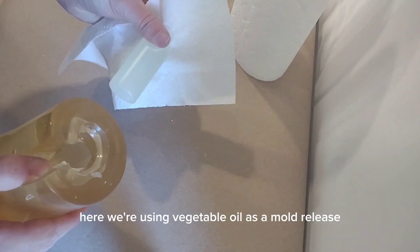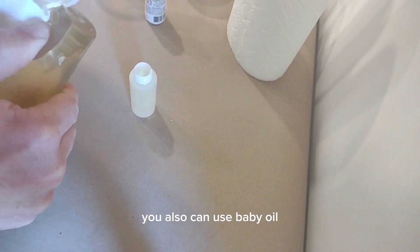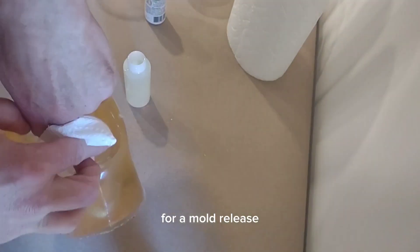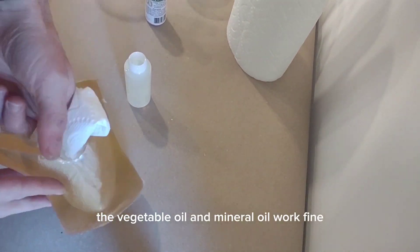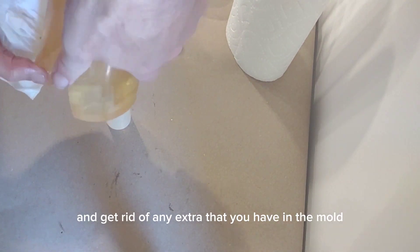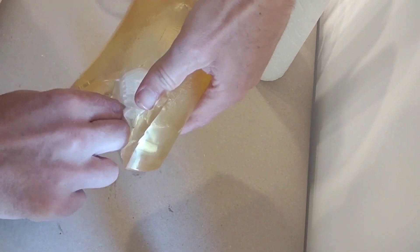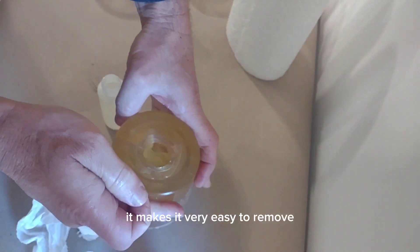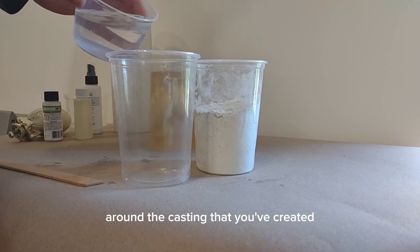Here we're using vegetable oil as a mold release — that works fine. You can also use baby oil. Don't be tricked into using anything fancy; vegetable oil or mineral oil work fine. To use the mold release, just pour it in, wipe it around, and get rid of any extra in the mold. Notice the flexibility of the Composi-Mold at this point — it makes it very easy to remove it around the casting you created.